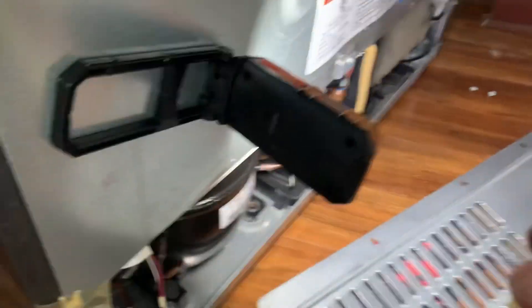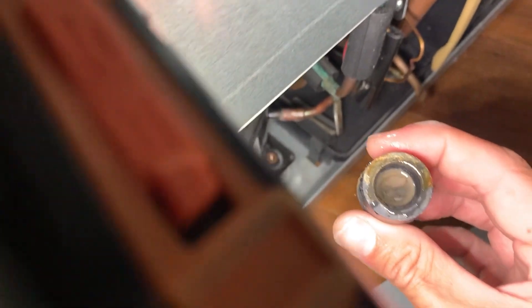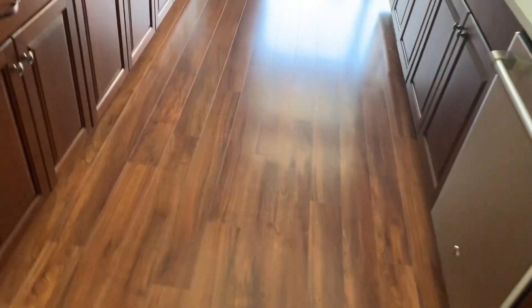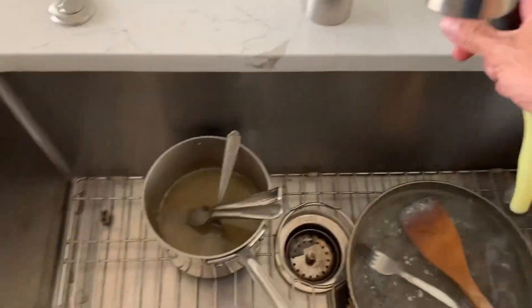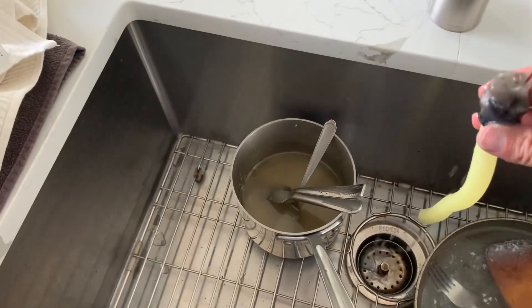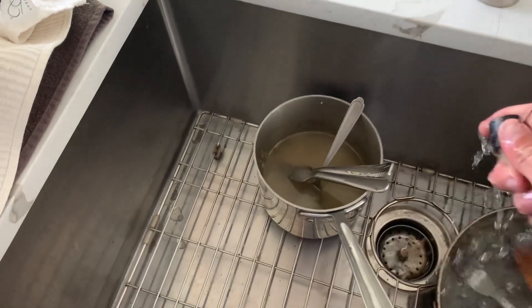The problem with this unit was that a lot of debris and dust was covering the drain tubing, and that's what makes the problem happen — because the water never came down. So I just cleaned it out.